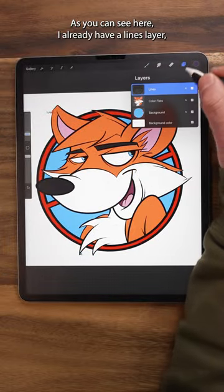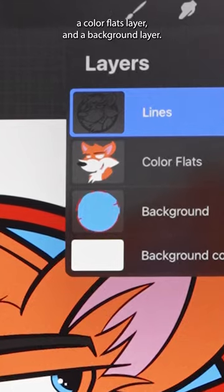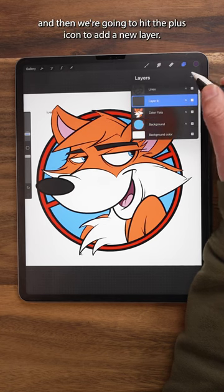First, let's open our Layers menu. As you can see here, I already have a Lines layer, a Color Flats layer, and a Background layer. Let's go ahead and tap on our Color Flats layer, and then we're going to hit the plus icon to add a new layer.